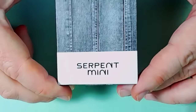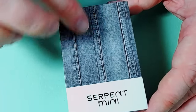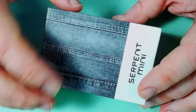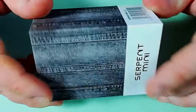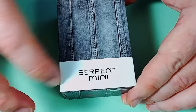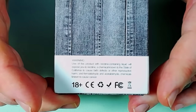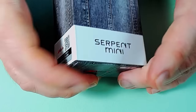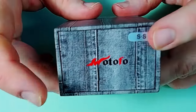Here we are up close with the Serpent Mini. It looks blue on screen but it's actually a black denim kind of affair printed on there. They've got some funky stuff going on with their boxing at the moment — I'm kind of digging it. So on there we've got 'Serpent Mini,' some random denim, a barcode, a little warning, scratch and sniff, and that's it.